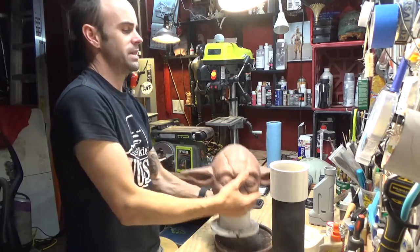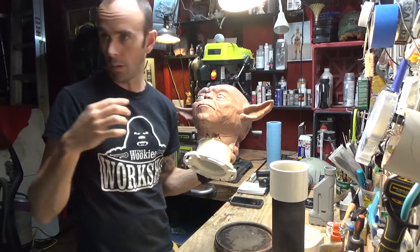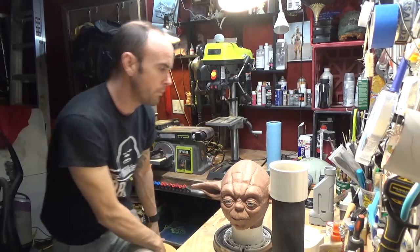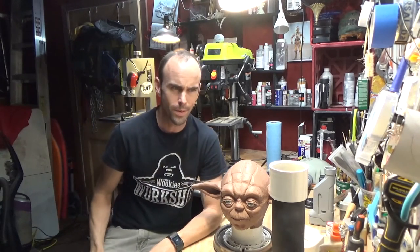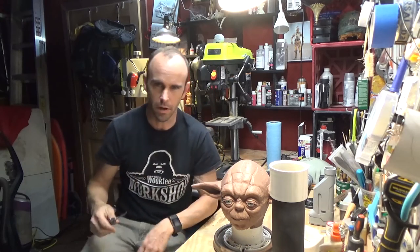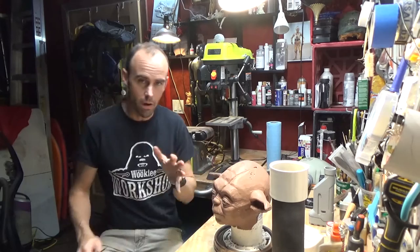So basically, this is the stand that I made when I did my Death Star Droid sculpt, which you guys may have seen. I started Yoda on here without much reference, based on a display Yoda whose whole head was starting to come apart. And I was like, well, I should just sculpt a new head for him. So I started it.